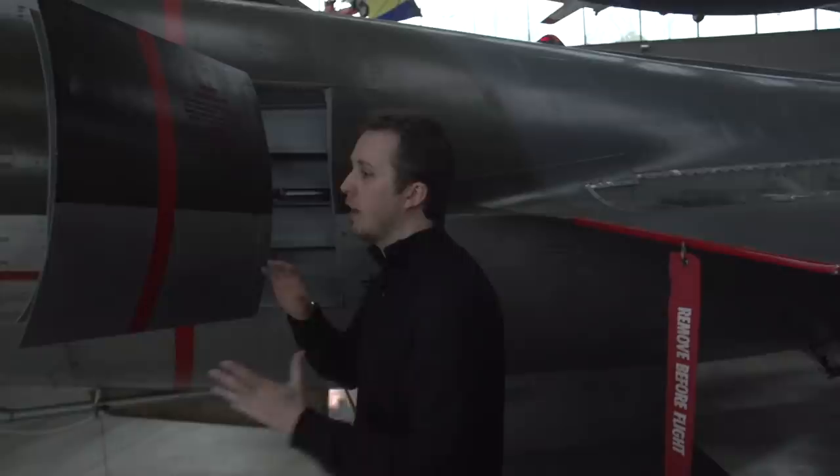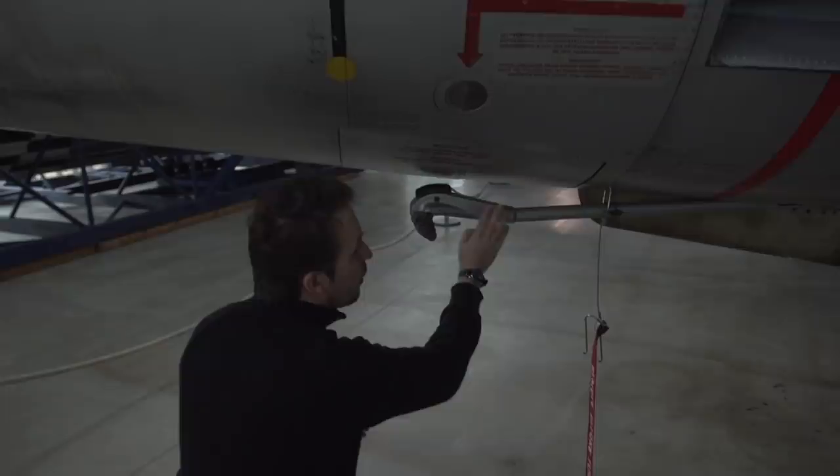And then we come to the crème de la crème of any aircraft — it's the airbrake. I love myself a good airbrake. There are of course two in the aircraft, one on each side. Down here we have the compartment for the drag chute, and we have an arrestor hook. And as we move towards the rear of the aircraft, we can have a nice look at the variable exhaust nozzle.